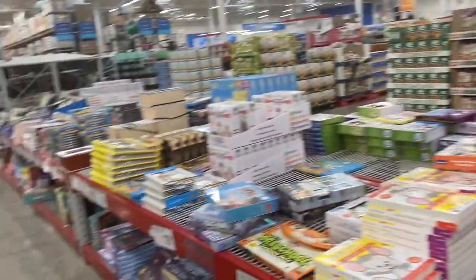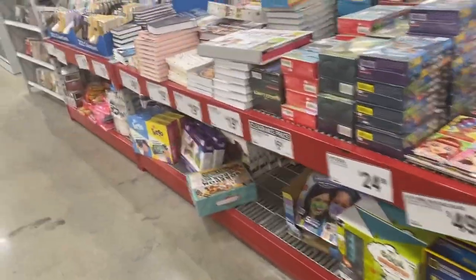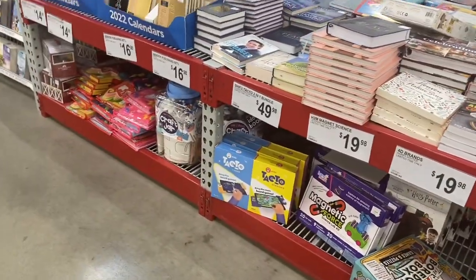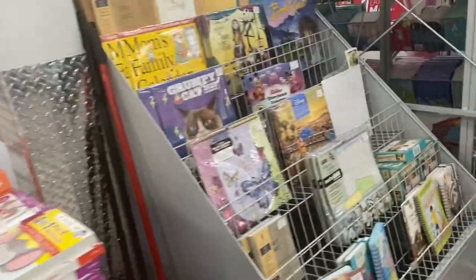Looks like a lot of the fun stuff sold for the holidays — they just don't have as much out. I'm always looking for those Lisa Frank stickers they used to have, because if they ever come back, I'm getting them.